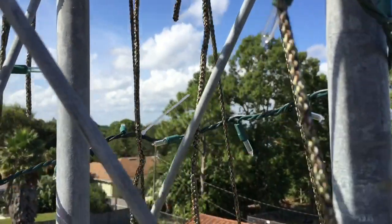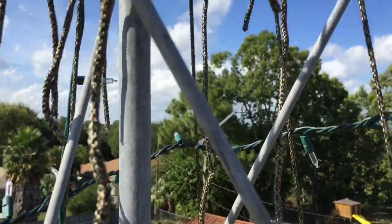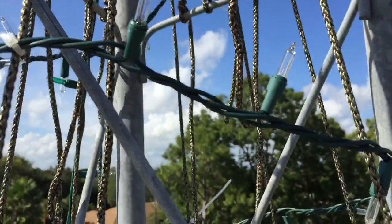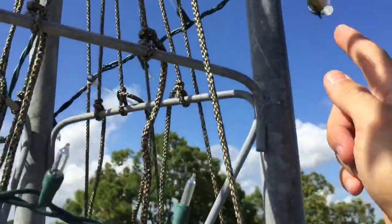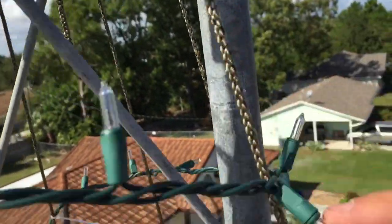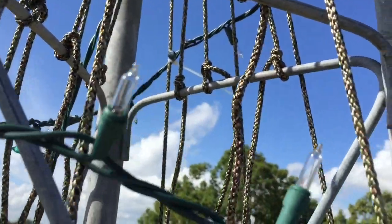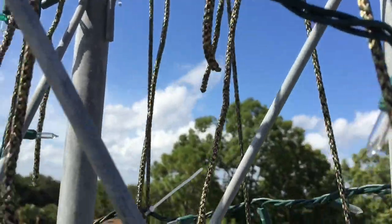Hopefully this will cut down on supplies — the amount of tie wraps I'll need and the amount of time it takes. Usually what I do is go all the way around a level ring and then drop down however many inches, then go all the way around again and drop down. Doing it a little different this year — hopefully it'll cut down the amount of lights I need and the amount of tie wraps I'll use.